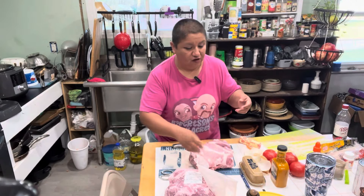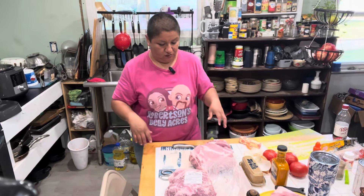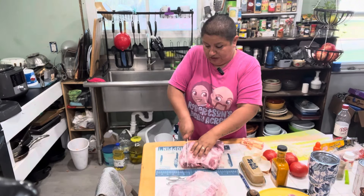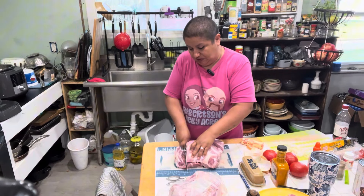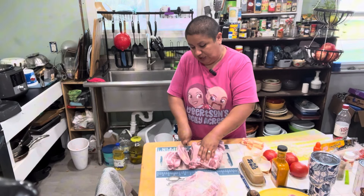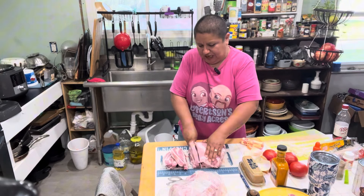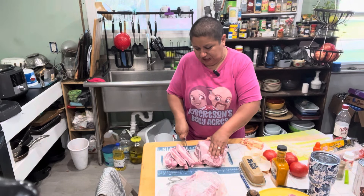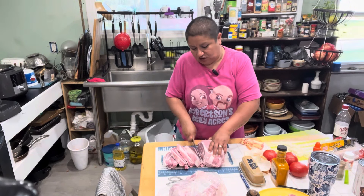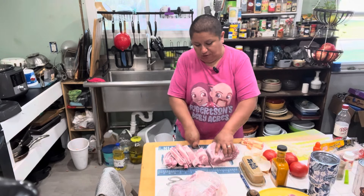I may even just fry it up into chicharrones and put it in the freezer so we have it for later. I'm going to go ahead and rinse this — I usually do try to rinse the meat off. Now I'm just going to chop up this roast into chunks, not very small, but it does tend to cook faster and pull better when you have pulled pork.